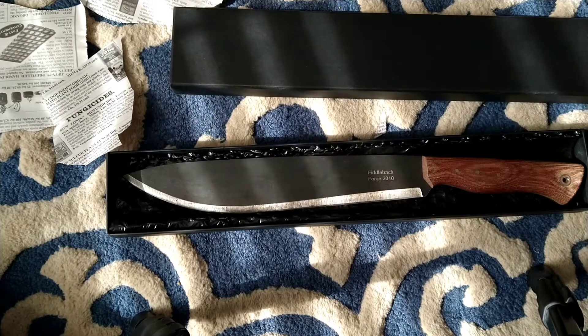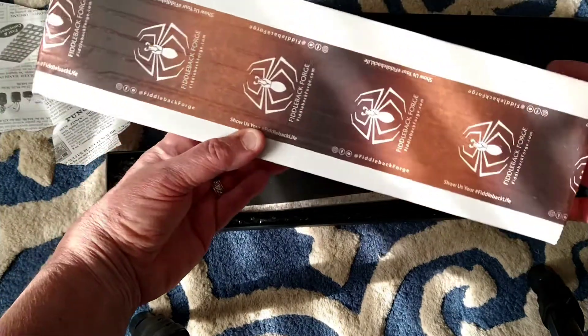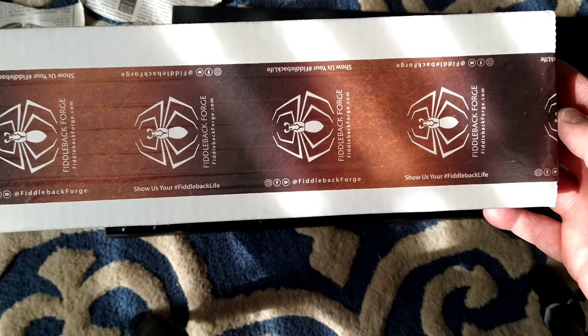I haven't had a sheath for it, so I contacted Fiddleback Forge, and lo and behold, for 30 bucks plus about eight dollars shipping they sent one out. They've got the coolest packing tape — looks like a Fiddleback spider.